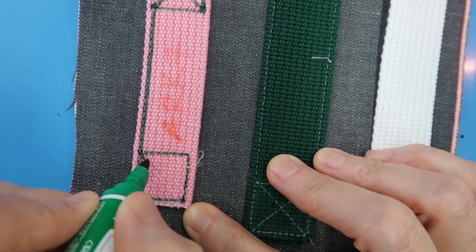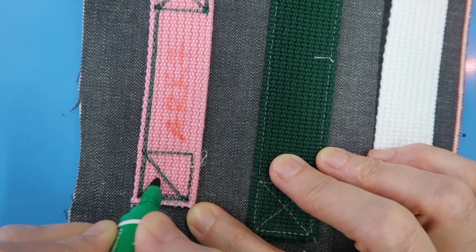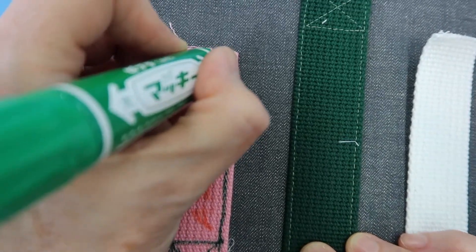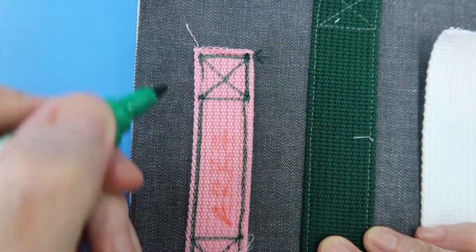Then come diagonal, reinforce the bottom edge, and come diagonally up. Sew inside that first ridge and this time go all the way up to the top and end right there in that spot.